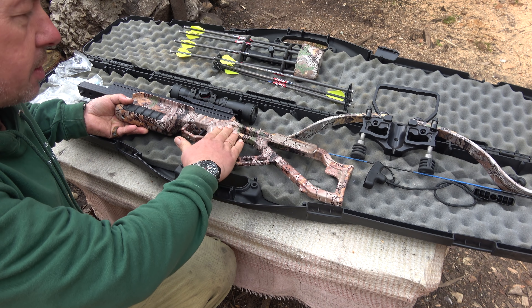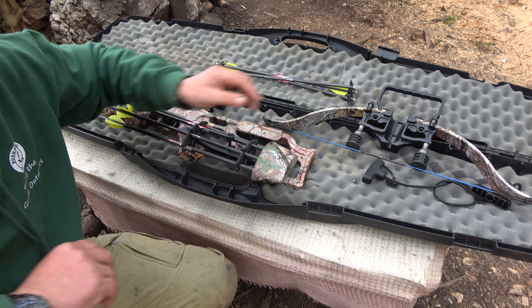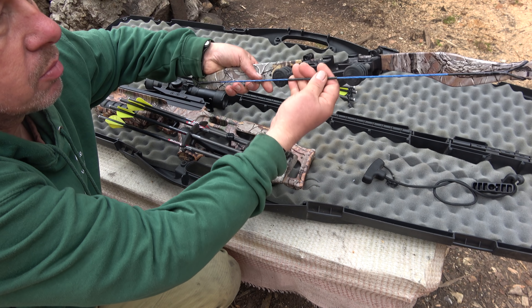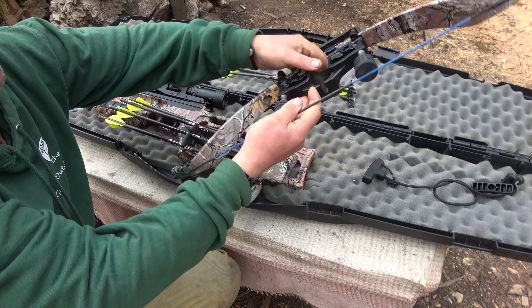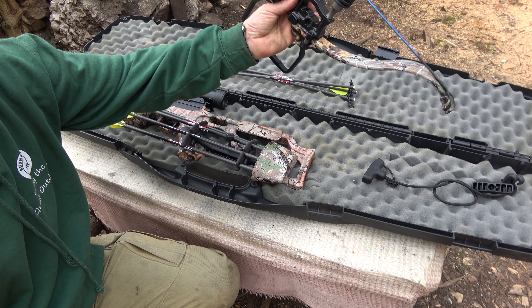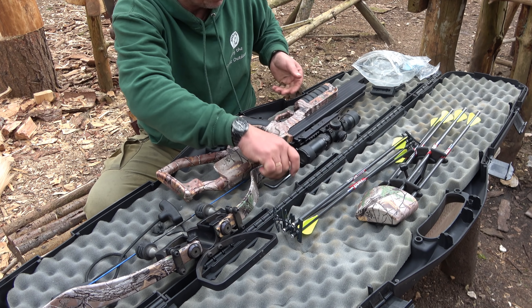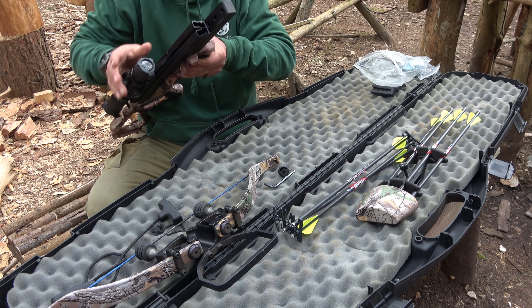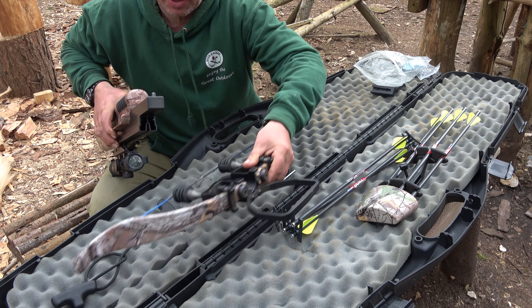It's so small. I love it in the real tree effect — looks really good. But there's nothing to go wrong with it, no pulleys or complicated systems. It's all nice and basic, and this is what I love about it: it packs away so easy and then it goes together really easy.